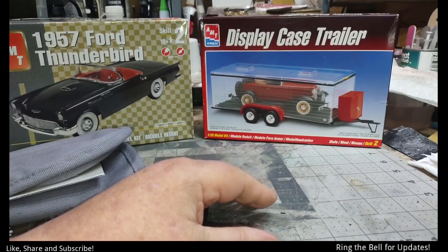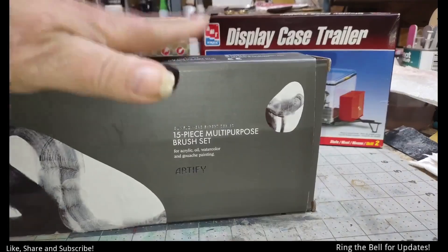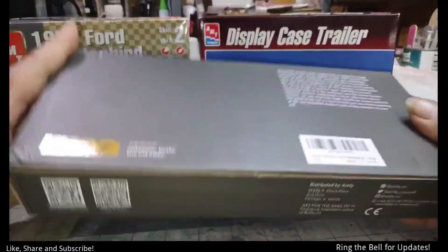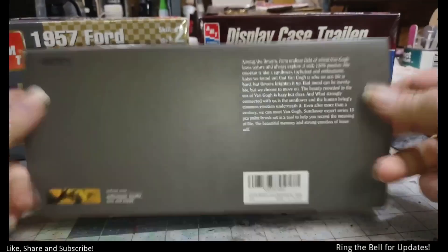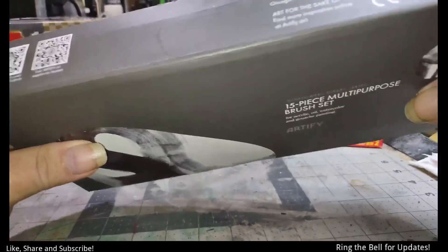There's always a reason why I buy things. So we'll put these back in the box. Like I said, $19 on Amazon. So there's those.